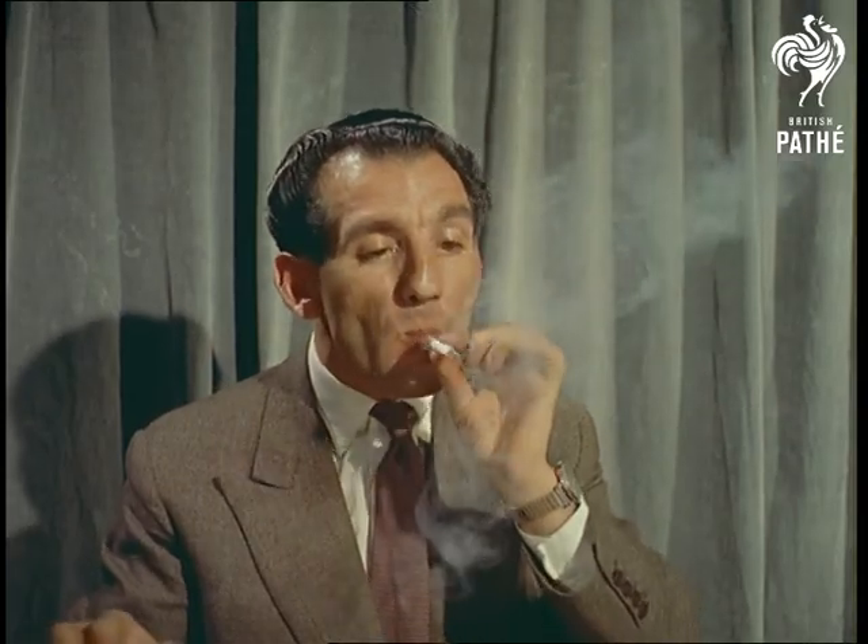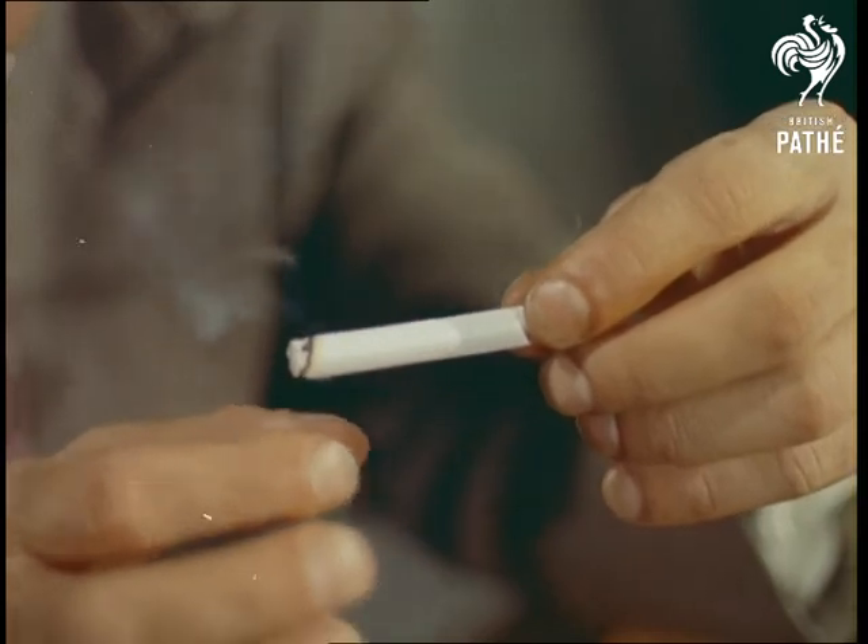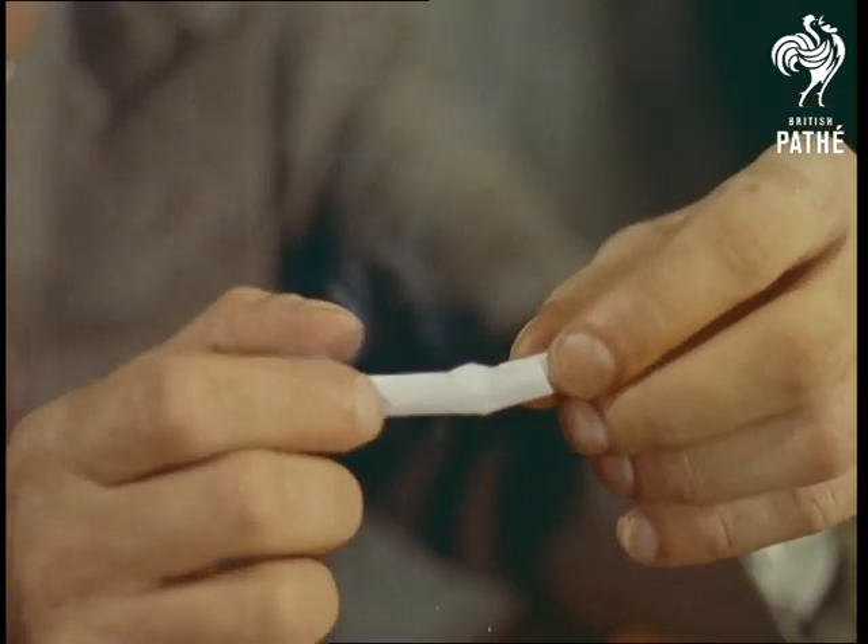Similarly, if you don't mind wasting a cigarette or two, here's the right way to bend one. Strangely enough, before lighting, it's impossible to bend without breaking.